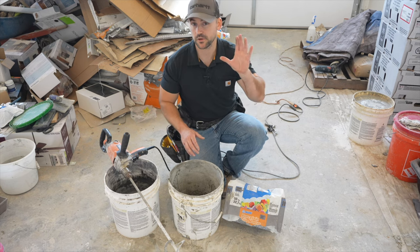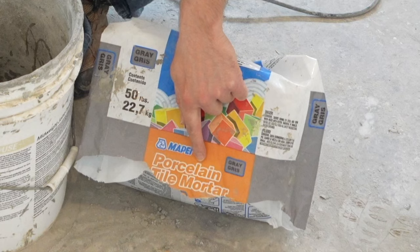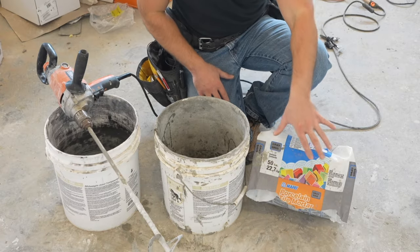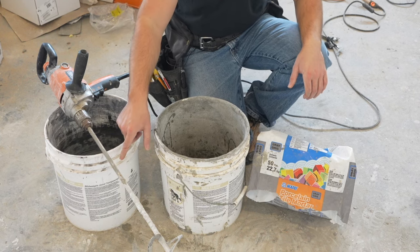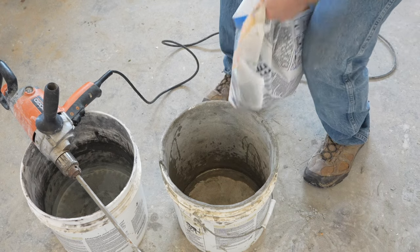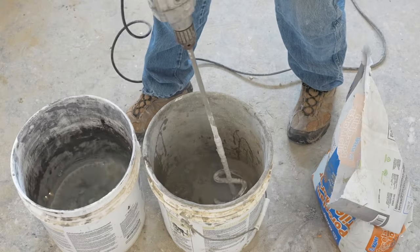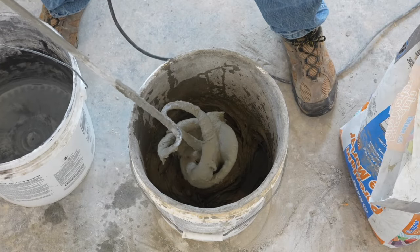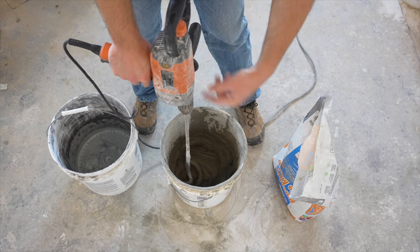I'm now going to mix up the thinset to install the tile. Make sure you get the correct thinset — this one is for porcelain tile, so if you're using ceramic tile get a compatible thinset. You need the thinset mortar, a clean bucket of water, a bucket to mix in, a half-inch drill, and a mixing blade. I recommend wearing a respirator when mixing so you don't breathe in the dust. Pour in the thinset powder, add a little water, and start mixing. Keep adding water until you get a peanut butter consistency, then mix for about three minutes, let it sit five minutes, and remix.